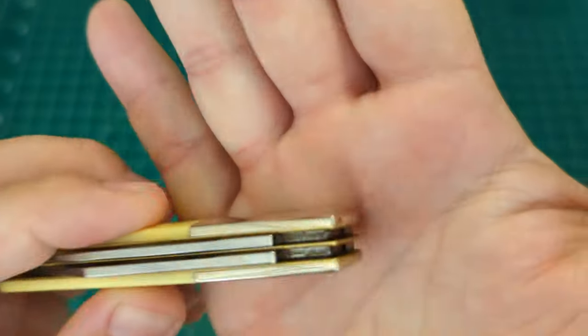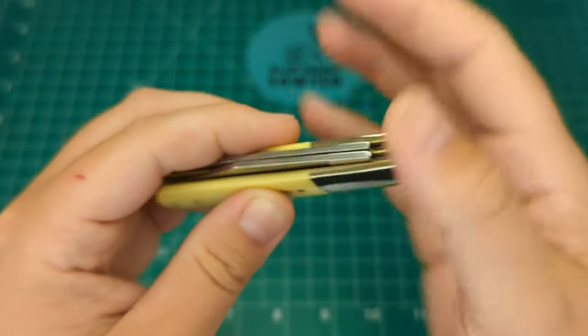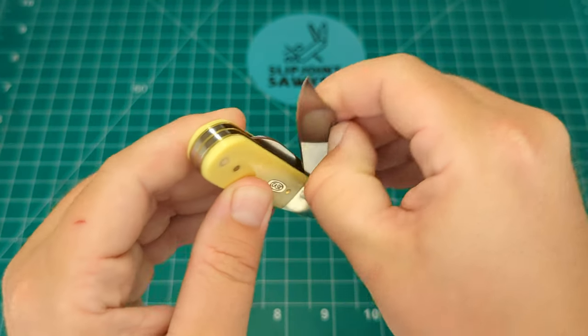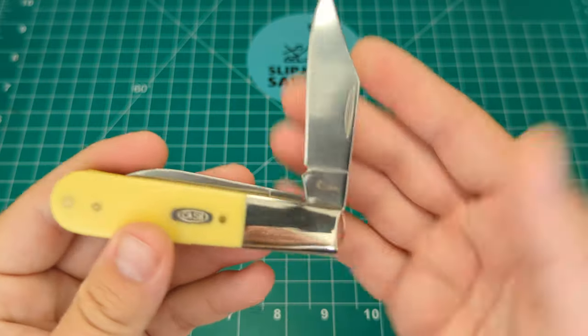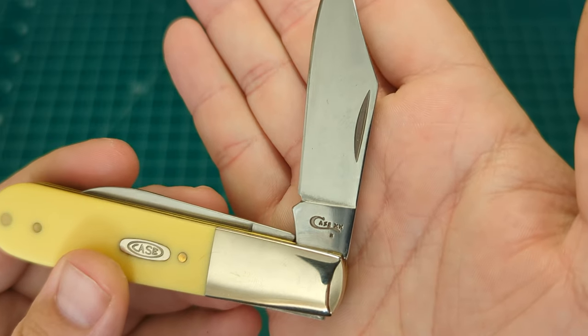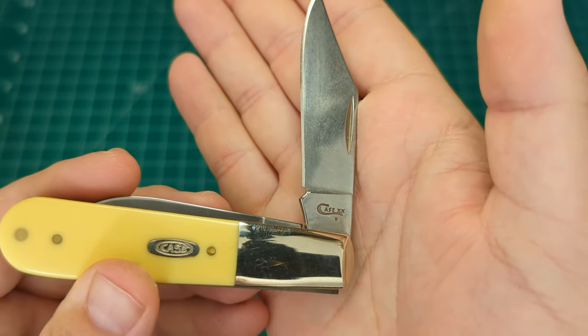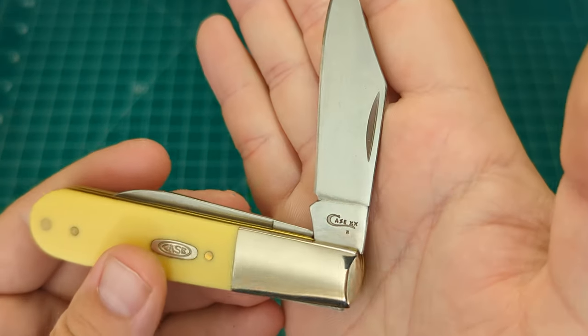You can see we have squared-off tangs, meaning this knife will have a half stop. Taking a look at the clip point blade first — a nice affirmative half stop. You have the Case tang stamp with one dot, which was the 2019 roll pattern, meaning one dot for 2019.